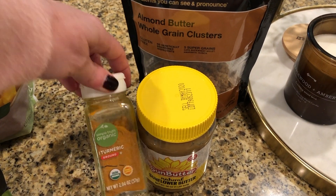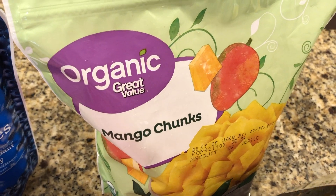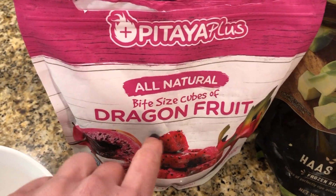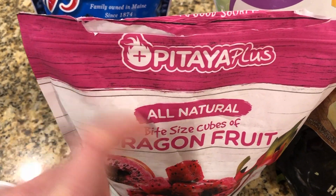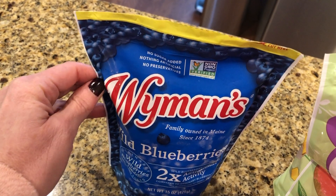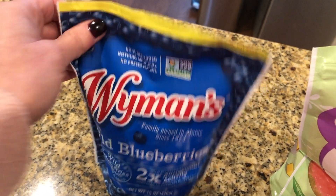I do a little sprinkle of turmeric, a little bit of avocado, mango, dragon fruit — these also come in pouches, you could use those ready-made smoothie pouches — and some wild blueberries. If blueberries are in season I'll use fresh ones, but if not they can be too tart.